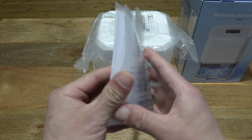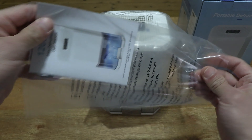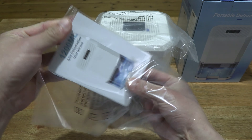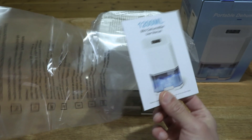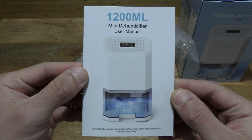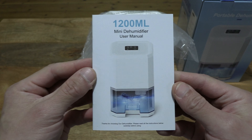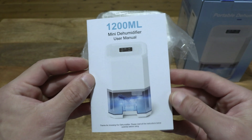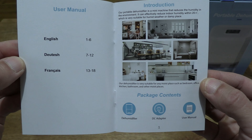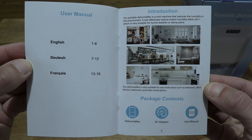Now let's go ahead and open the packaging. There is a clear recyclable bag. Let's take the booklet out from the bag and of course reuse or recycle that plastic bag packaging thoughtfully. So we're giving you a look at the user manual for this dehumidifier. Let's flip it open and take a look at the contents — there's a table of contents showing three sections in three different languages.